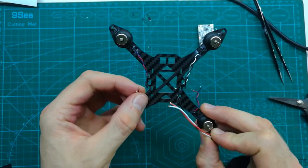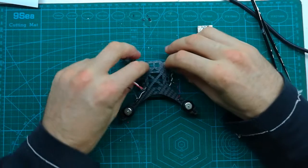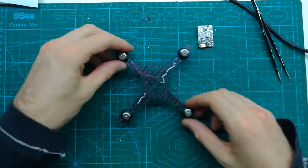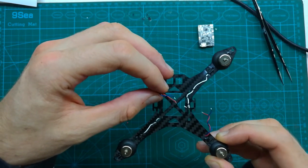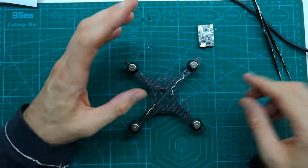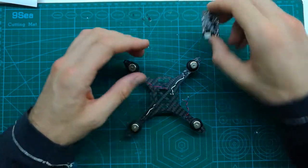It's much safer than using scissors. This is what I normally do with all tiny wires, just to be sure I don't cut them. I already shortened them up. Before we solder the wires, we also have to tin the ends of the wires, and we'll do that in a bit.